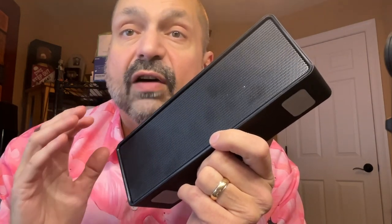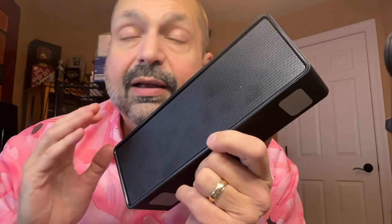Inside the speaker are dual 5-watt full-range drivers and a passive radiator. Given that each driver is only 5 watts, I'm not sure how much utility we are getting out of that passive radiator.